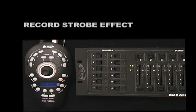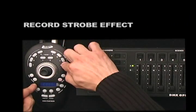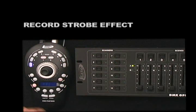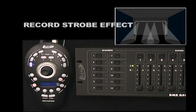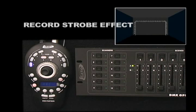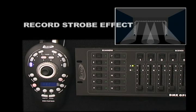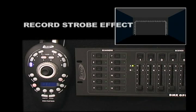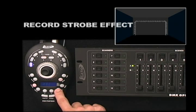To record a Strobe Effect, press the Record Button followed by Chase Buttons 168168 to activate Record Mode. From your DMX Controller, select your Strobe Scene that you wish to store to the Strobe Button. I've selected Scene Number 4 on my controller, and I'm going to press the Strobe Button to store it. All eight Chase LEDs will flash intermittently, indicating that the step was stored.